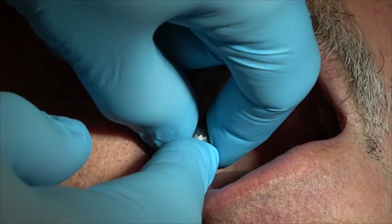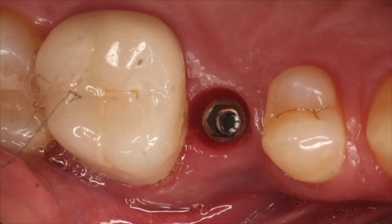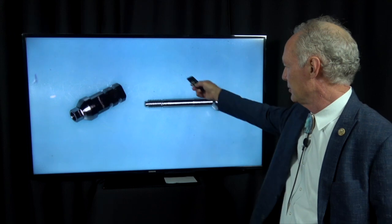Here's the healing abutment — I'm going to unscrew that. The implant was torqued to 35 newton centimeters. Here it is: perfect emergence profile.